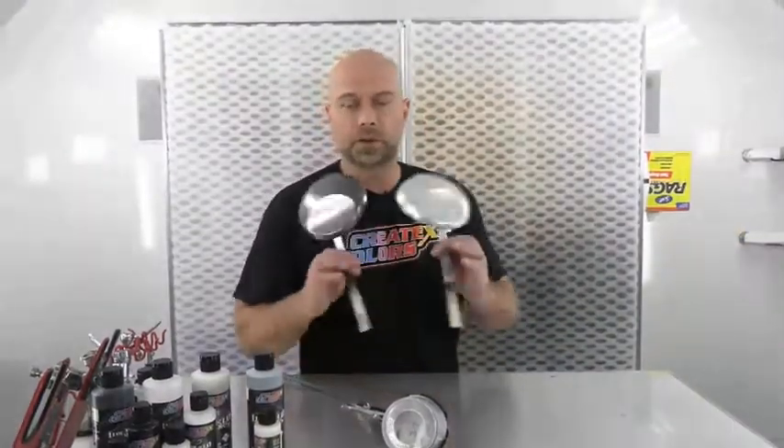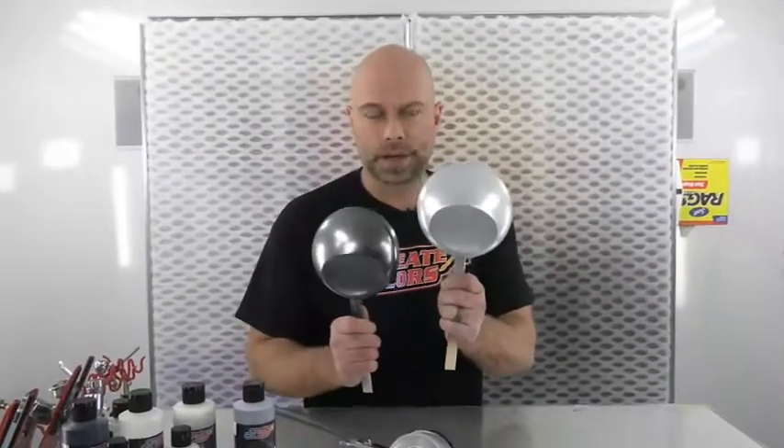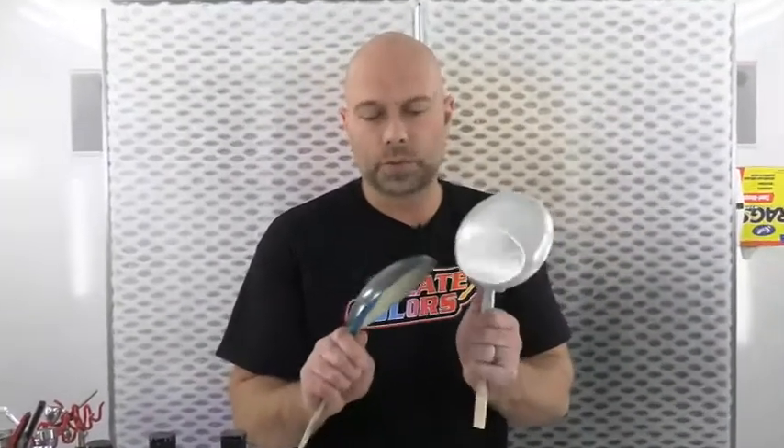We're back. Coat number two is totally dry on both black and white. Now this is going to be coat number three, which is kind of the deciding factor of how much further we'll go. We'll probably do four just because we are putting it on really light — and light is the key.